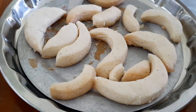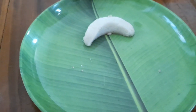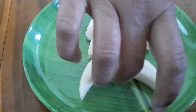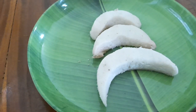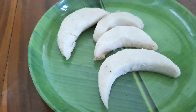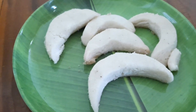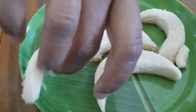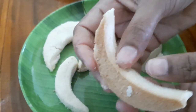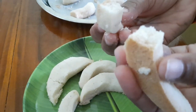Try the biscuits and share in the comments below. I will show you how to bake the biscuits here. Thank you for watching my video — please subscribe to my channel!